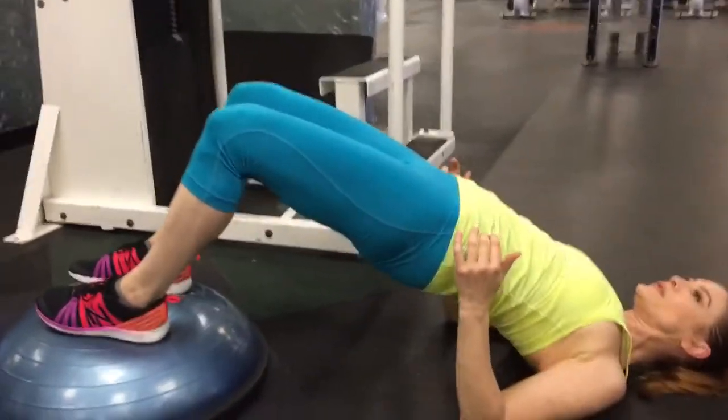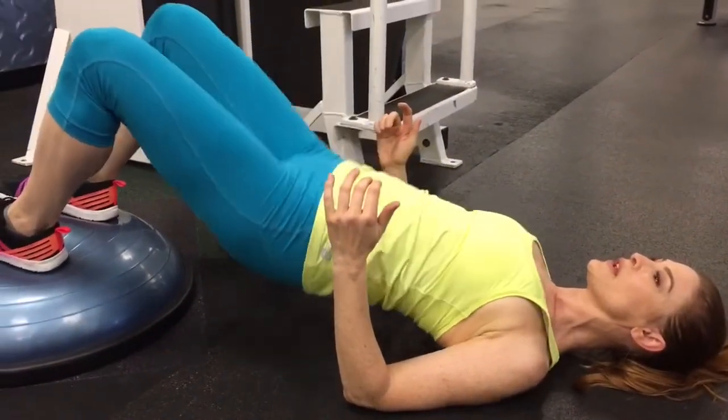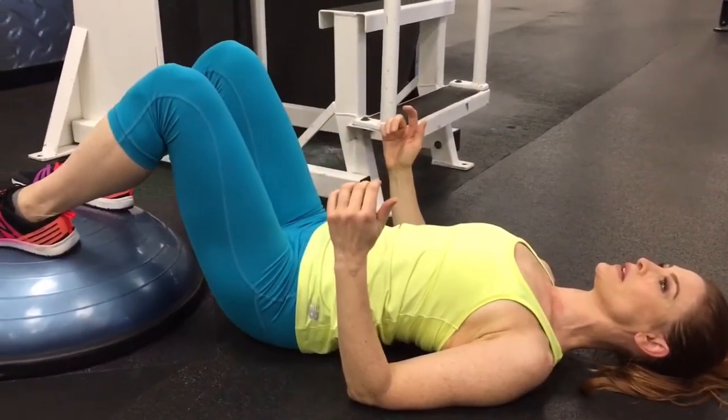Exhale as you push, pause, inhale, and release down. Keep the neck relaxed and really focus the effort in the butt and the back of the thighs.